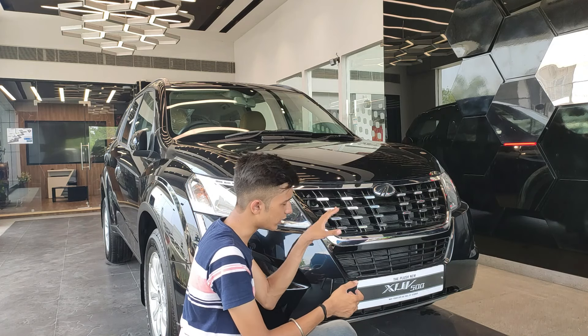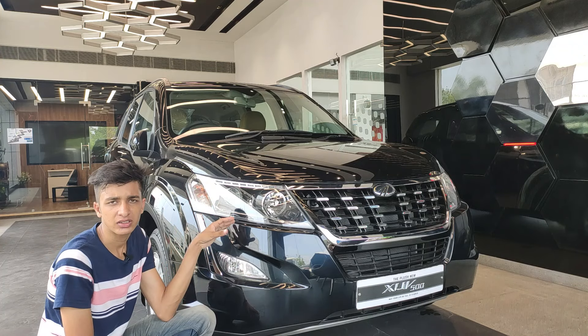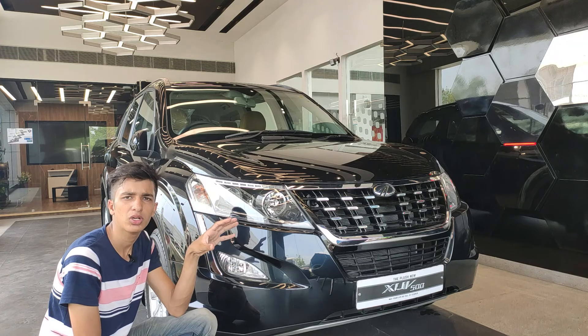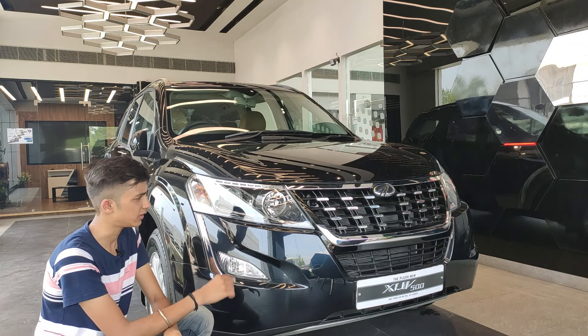Moving to the headlight array, we have projector headlamps for the low beams, while the high beams are normal halogen bulbs, which is the industry standard at this price point.